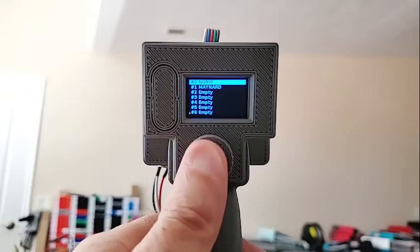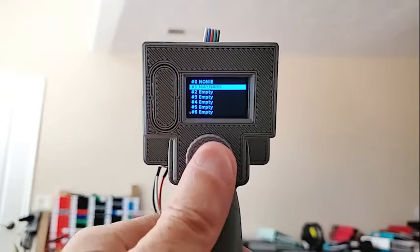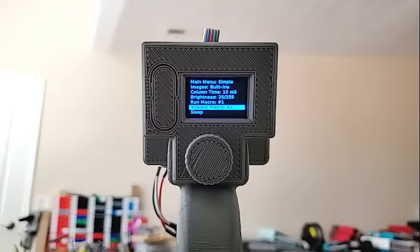To leave the menu selection, if you want to select a macro, you just click on it and then it says the selected menu macro is number one. Let's go back to the full menu.